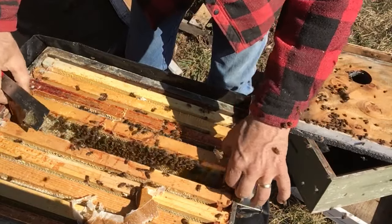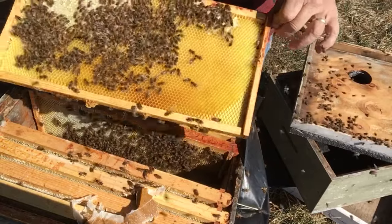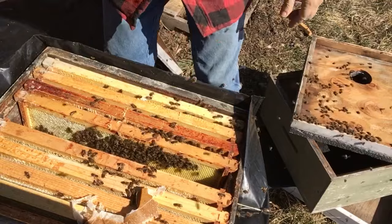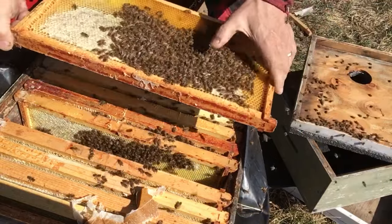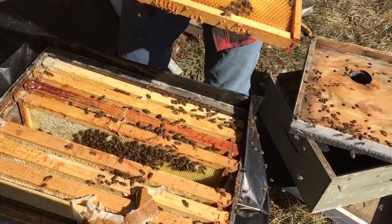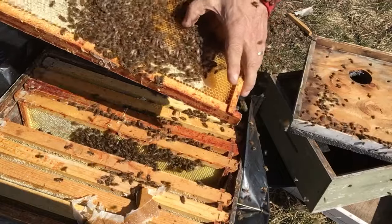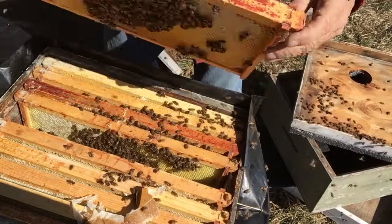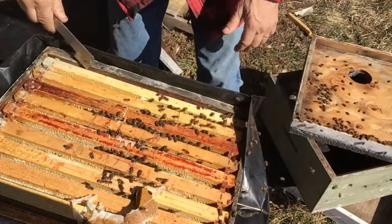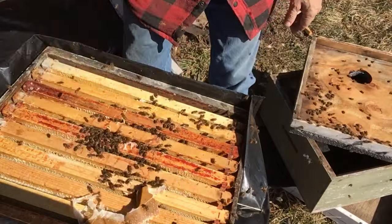That one was the one with the larvae in it. This one was the original one I took out — no eggs in it. But you can see what they do: now this is all open in here. They may have even just been taking the syrup down from the jar to feed the babies with, because it's more like nectar.